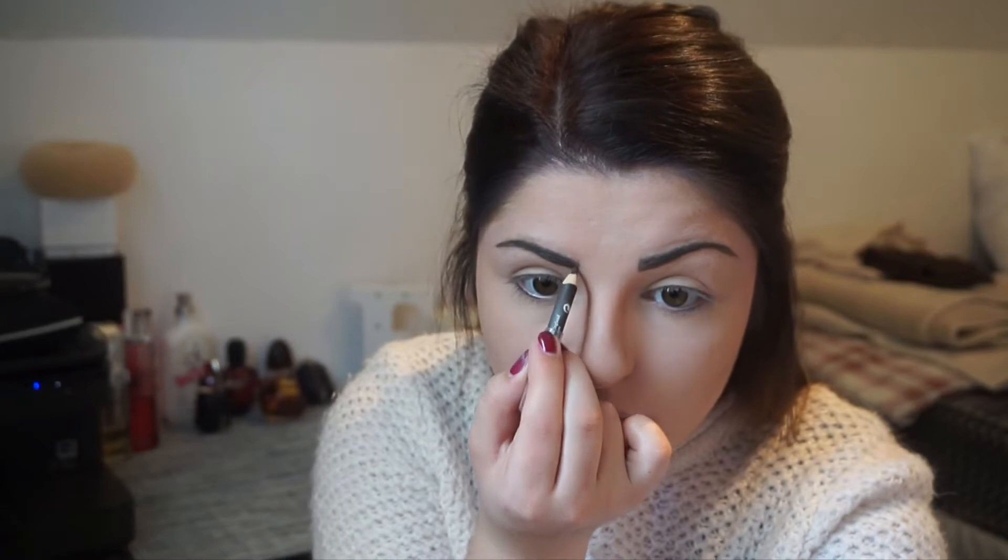I'm then going to move on to my eyebrows and for this I'm using the brows kit by 17. I'm going to start with the pencil that's included in the kit just to fill in any gaps, then move on to the wax to make sure all my brows stay in place, and then go in with the powder that's also included in the kit.